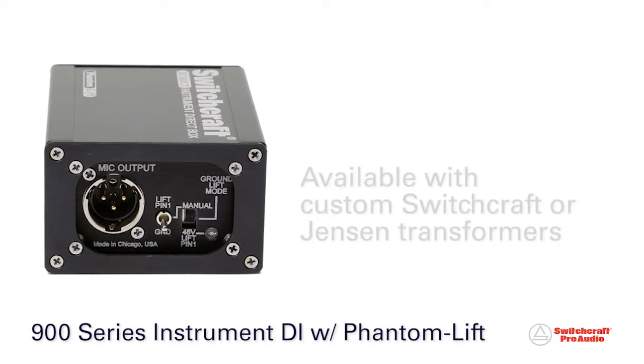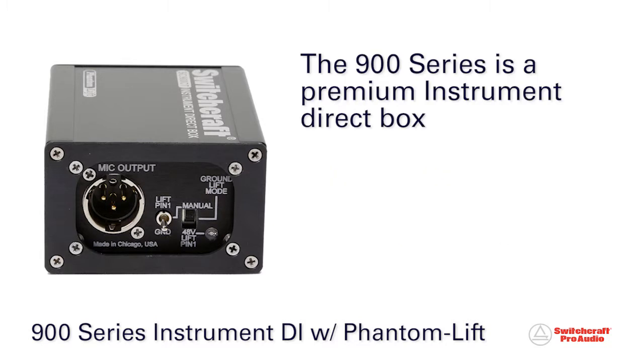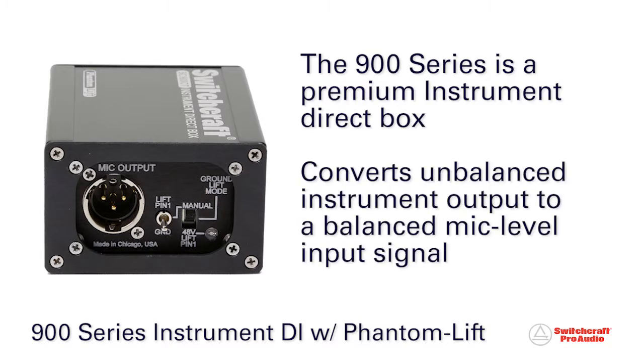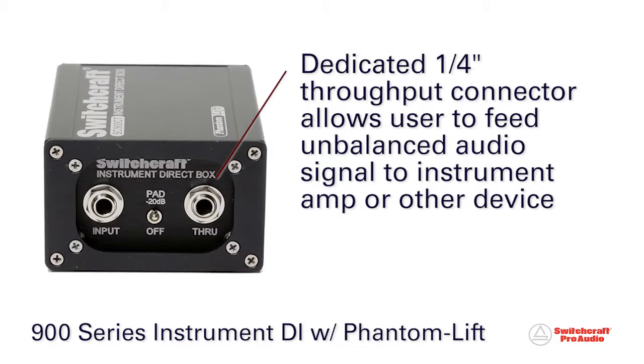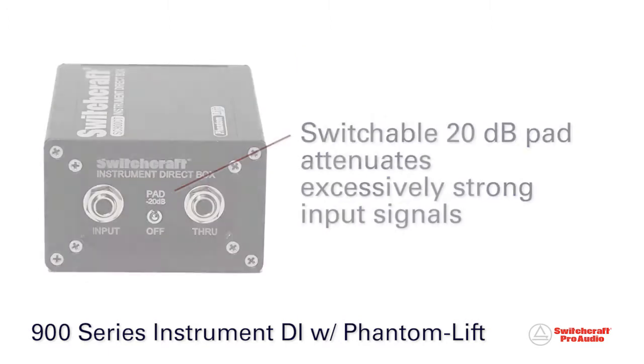Available with custom Switchcraft or Jensen transformers, the 900 Series is a premium instrument direct box designed to convert the unbalanced audio output from guitars, bass, keyboards, and other instruments to a balanced mic-level signal that can be connected to audio consoles and mic preamps. A dedicated throughput quarter-inch connector enables the user to feed the unbalanced signal to an instrument amp or other device, while a switchable 20 dB pad attenuates excessively strong input signals.